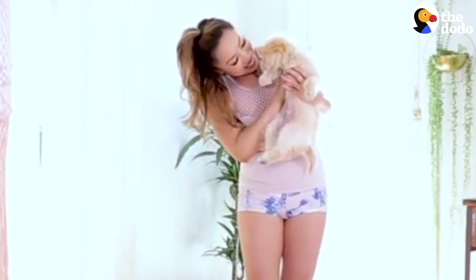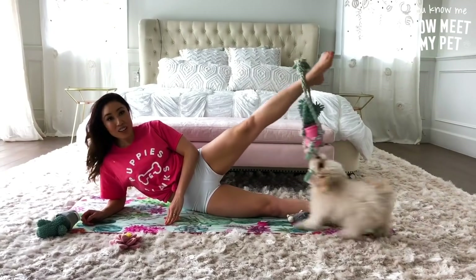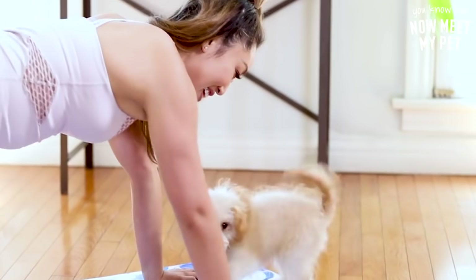Behind the scenes, sometimes Sir George is a rebel and he will just take his toys and get me to try to throw it in the middle of a workout for him. He'll bark, he'll want to get my attention.